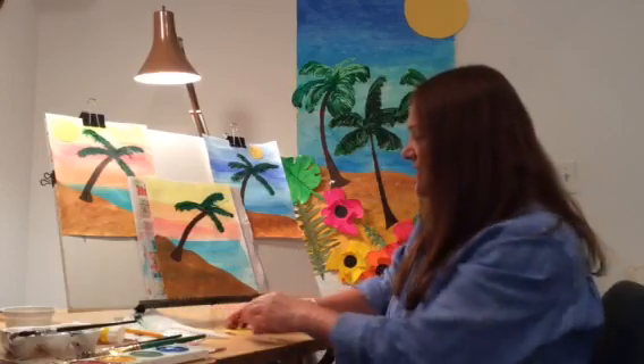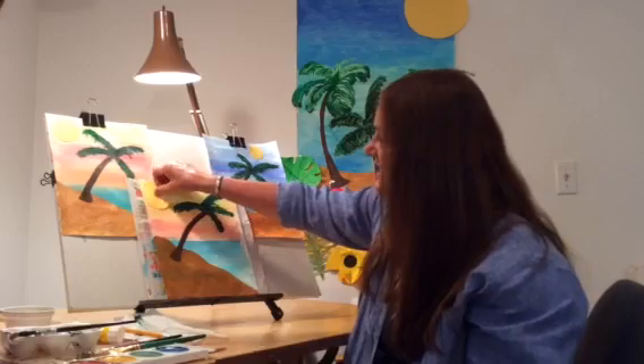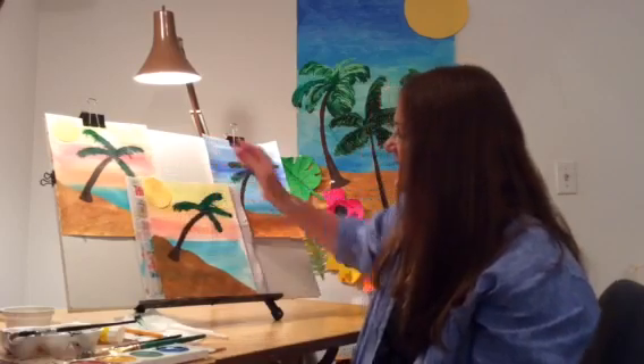If you would like, you can cut out a circle out of yellow construction paper and add that to your scene. And there you have your palm tree tropical island. I would love to see yours. See you next time. Bye-bye.